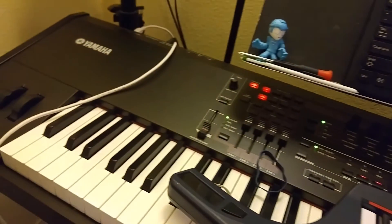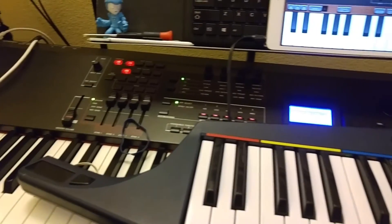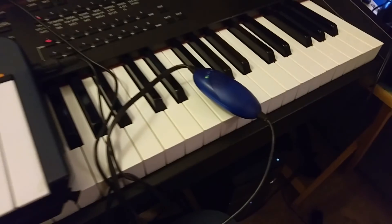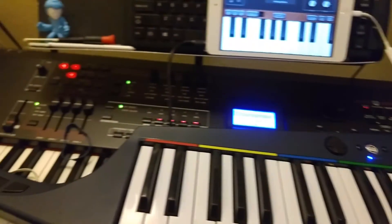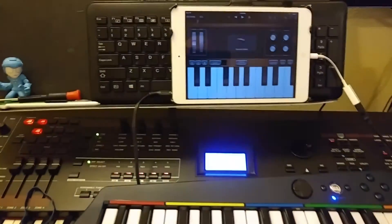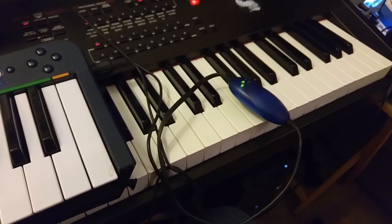I could not get it to work with my Yamaha S90XS. I think that's because the Yamaha sends more messages than just note on, note off — it also sends some other messages behind the scenes, and I think maybe that confuses the MIDI device. So I'm thinking if you have a keyboard that does that, there might be a setting where you can turn off other MIDI messages. But this one works great, so I know in practice this totally works.